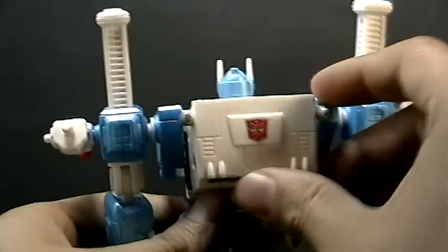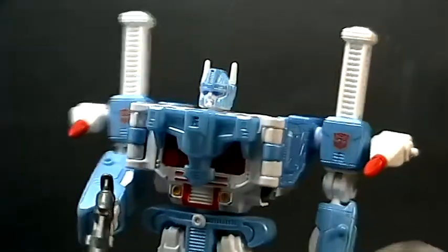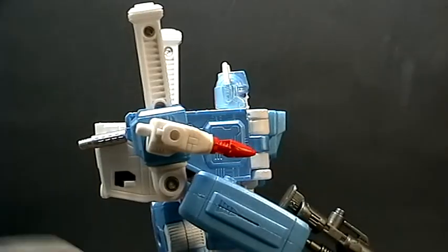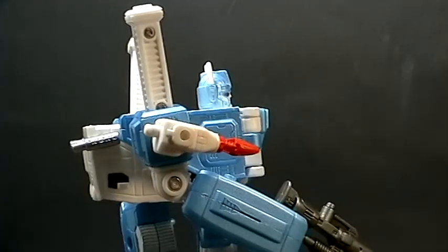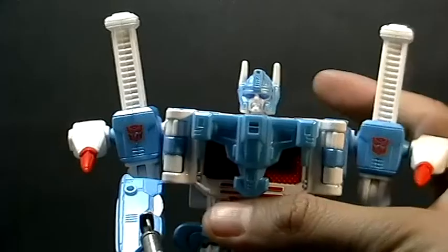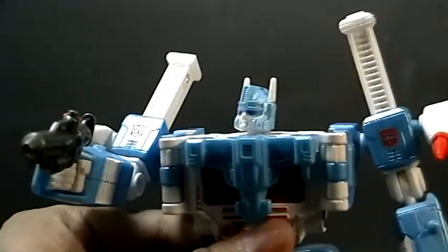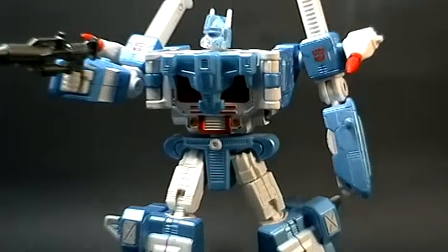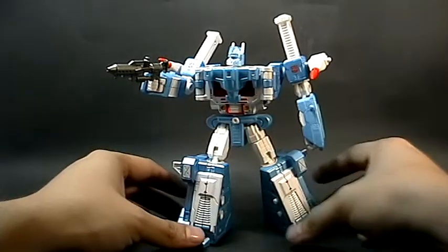Tiene su símbolo Autobot bastante característico en colores G1. Algo que nos molesta a muchos es que los brazos están demasiado atrás — de frente no se nota, pero de lado se ve mal. Es una figura recomendable a mi criterio, y bastante fiel al G1. Si les gusta la línea Titanium, va a ser una de las figuras que quieran tener en la colección.